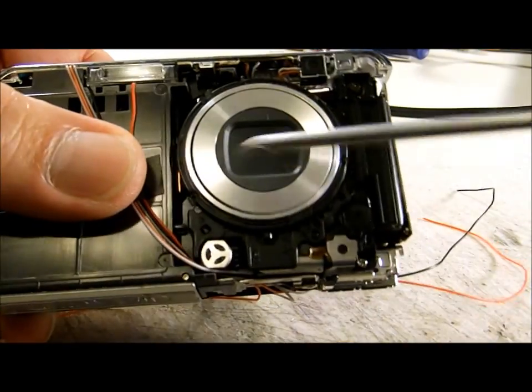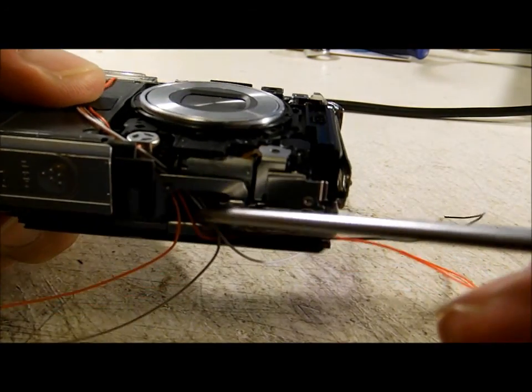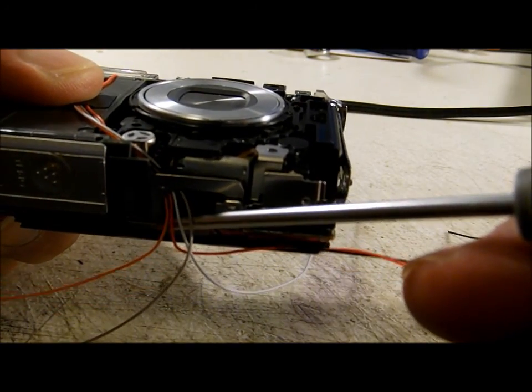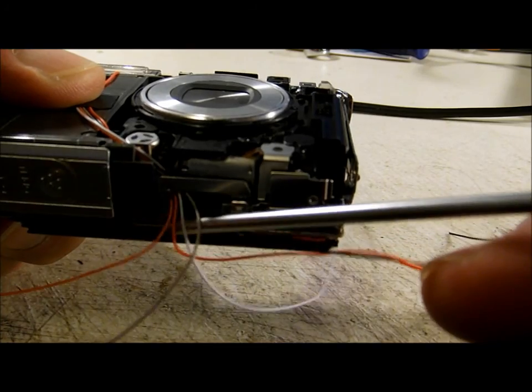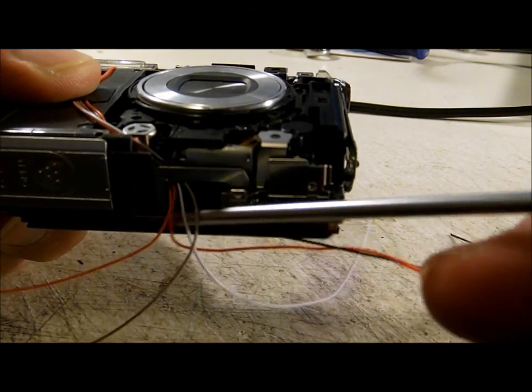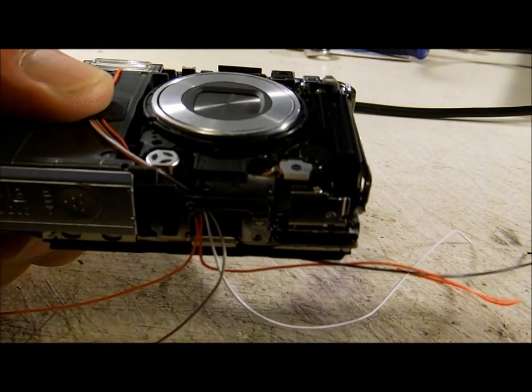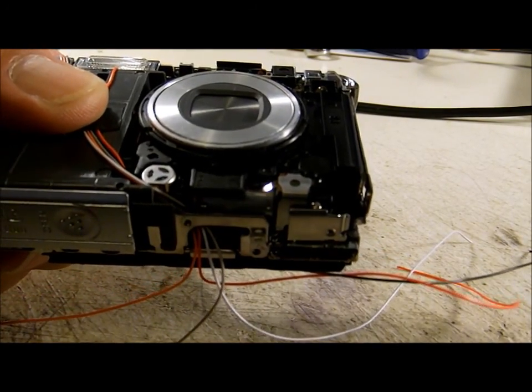I just taped them in place and then came in right here by the little motor and routed them so I could bring them out to where the tripod mount would have been, since I won't be reinstalling that. That's my exit point for the wires. I'll go ahead and get everything finished and then come back.